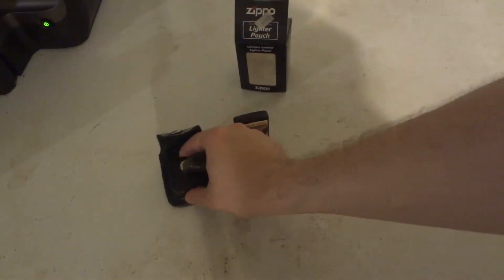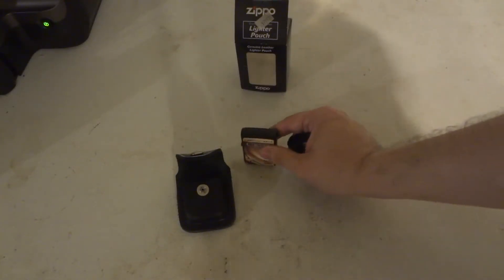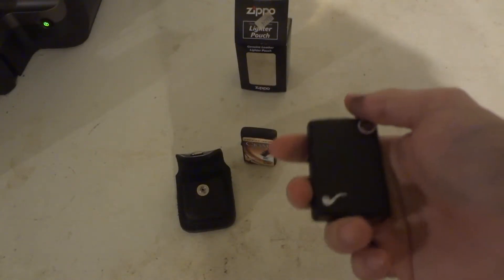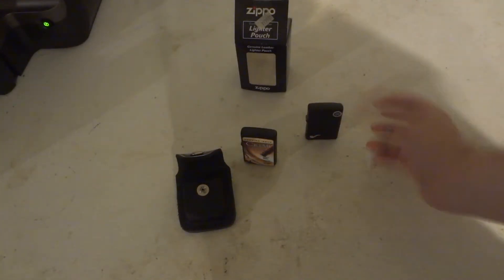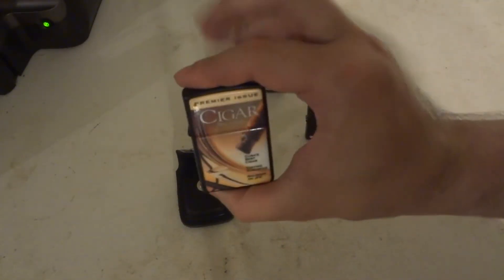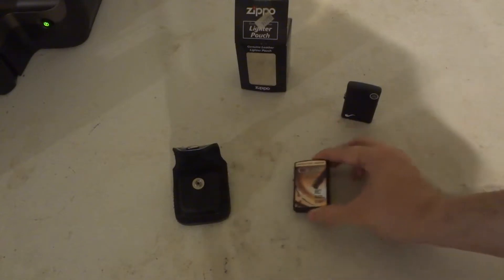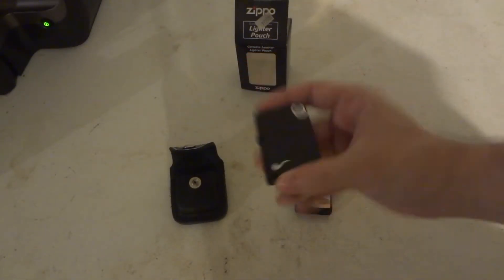The standard Zippo lighter — the pipe Zippo lighters just kind of hit the market within like a year or two ago, so they're pretty new. Like I said, it's mostly made for standard lighters. Does it work with the pipe one? Yeah, you can make it work, but the standard Zippo lighter fits a little bit better than the pipe lighter.